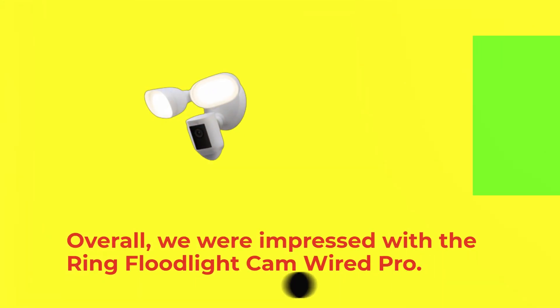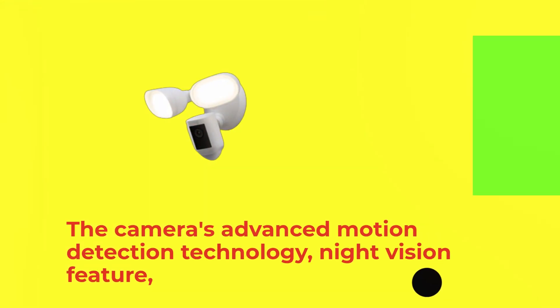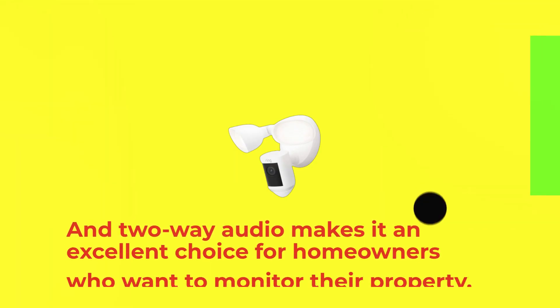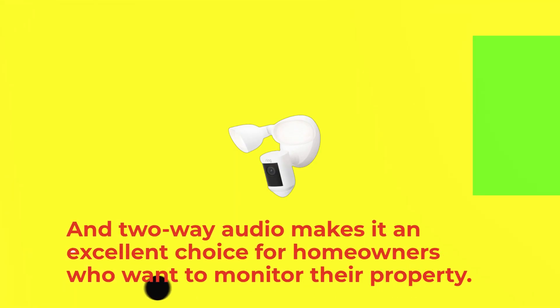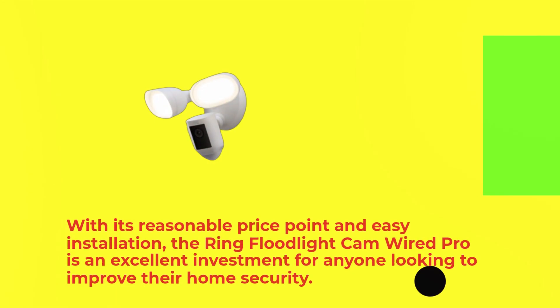Overall, we were impressed with the Ring Floodlight Cam Wired Pro. It's a high-quality security camera that offers a variety of features to help you keep your home safe. The camera's advanced motion detection technology, night vision feature, and two-way audio make it an excellent choice for homeowners who want to monitor their property. With its reasonable price point and easy installation, the Ring Floodlight Cam Wired Pro is an excellent investment for anyone looking to improve their home security.